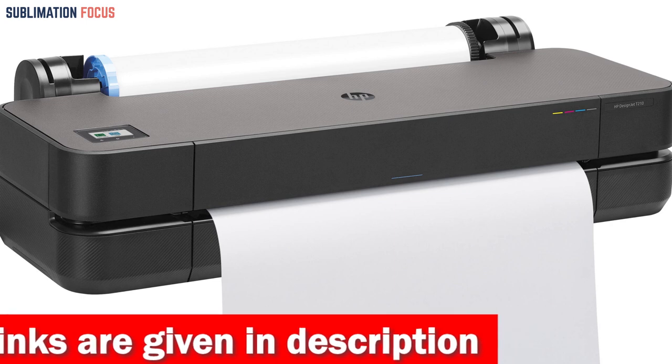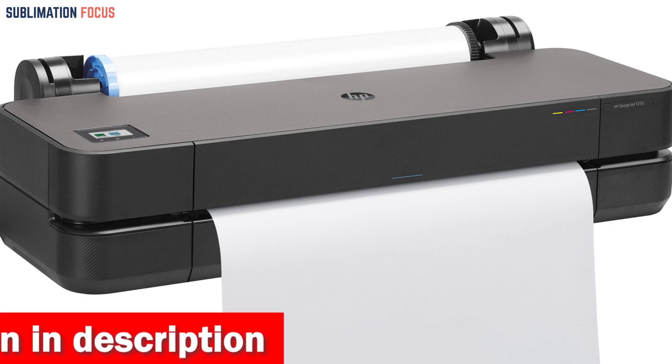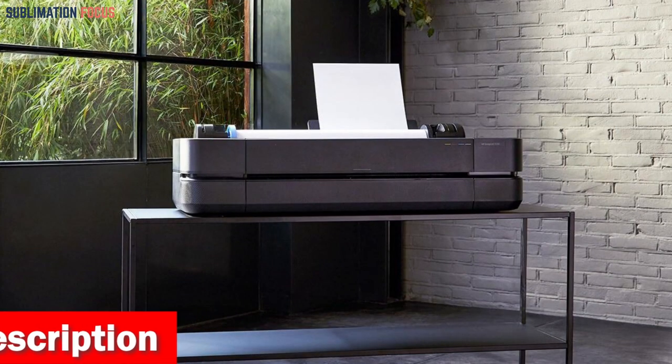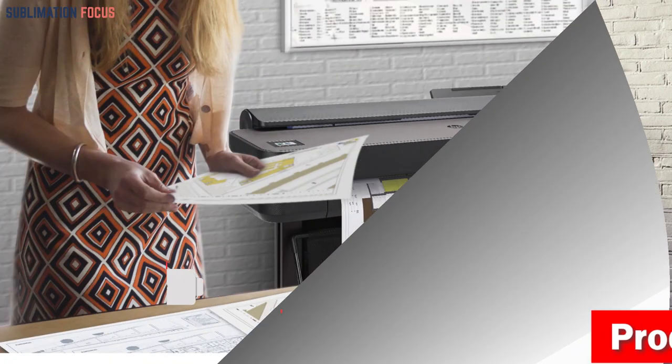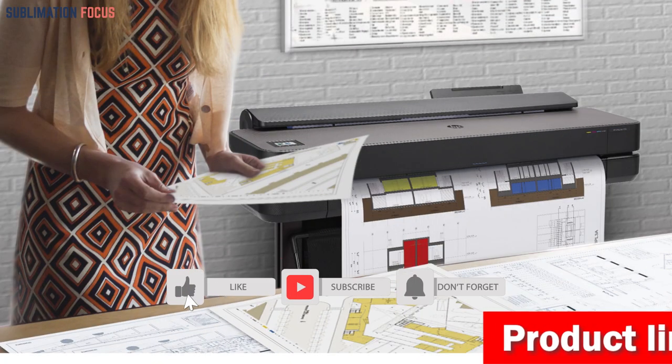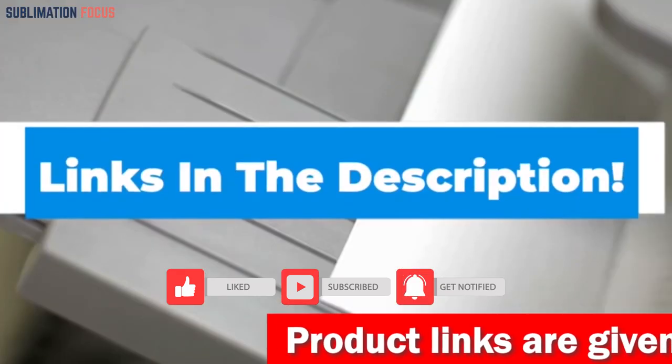With the added peace of mind from the included two-year warranty care pack, which provides on-site and remote support and fast device service if needed, you can confidently invest in the HP DesignJet T210 for all your professional printing needs. If you need this printer, be sure to check out the link in the description box.